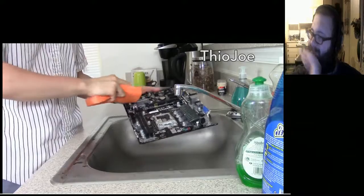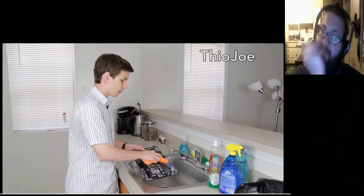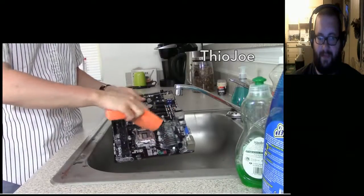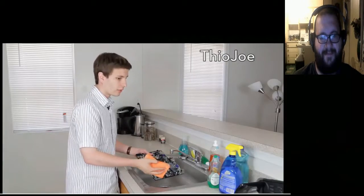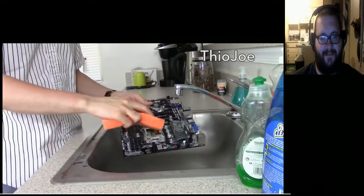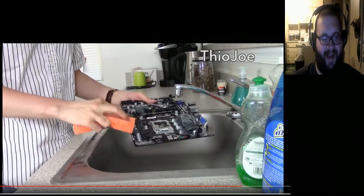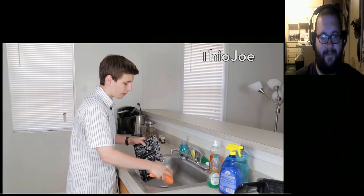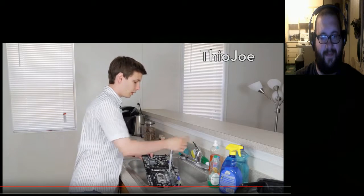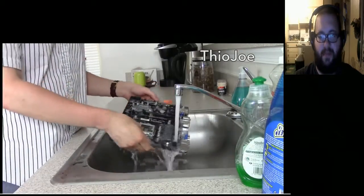Just watch — getting in all the nooks and crannies. Make sure you get on the north bridge because that's where a lot of viruses like to hide, and the PCI slots and the south bridge as well. Really give a good scrub on the CPU slot because that's the most important part. RAM slots and the power connections too. Once you get the back plugs and ports all washed off, you should be really good to go.